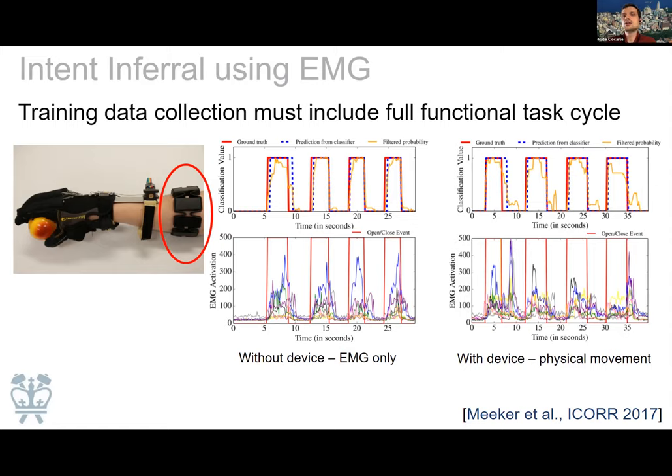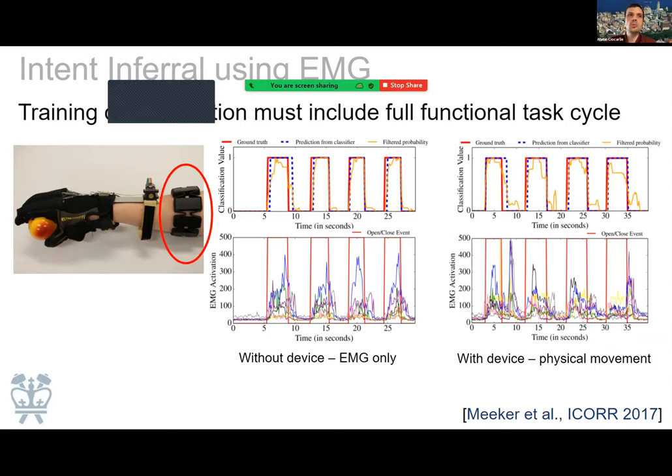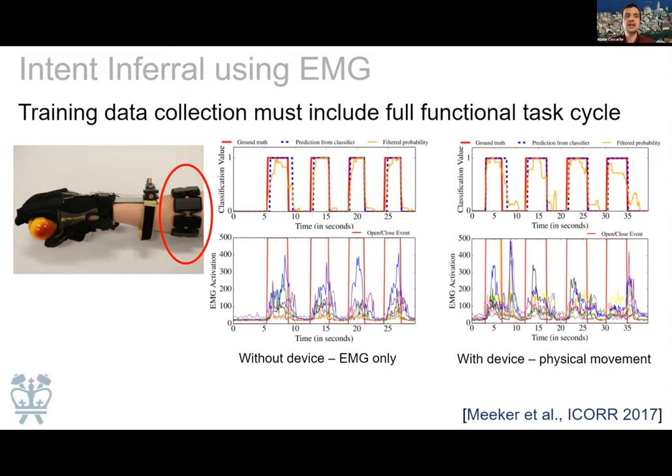One of the first issues we ran into was that if you train the intent inferral method with the person's hand resting nicely on the table without the device on, the signal shows the open/close patterns very clearly. But once the orthosis is engaged and they're moving their arm and actively trying to grasp, all of that goes out the window — the signal patterns change dramatically. This is what we refer to as concept drift, which Jingxi will talk about in a few minutes. At the time, the solution we found was just to increase training data, but that's not ideal.